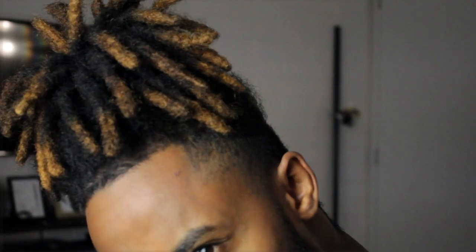Welcome back to another video. Today we're gonna do something different — check out my hair. It's been ten months, so I'm gonna do a ten months dread update, basically a ten months hair update. I've been growing my hair since January.